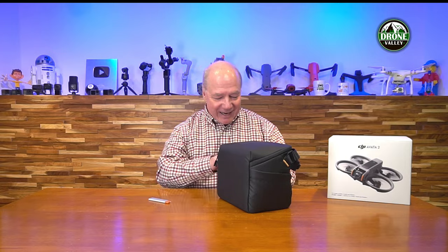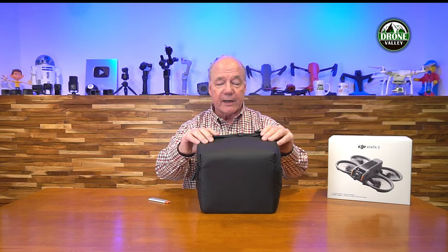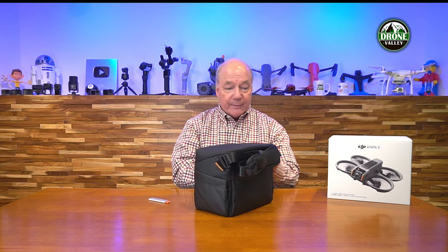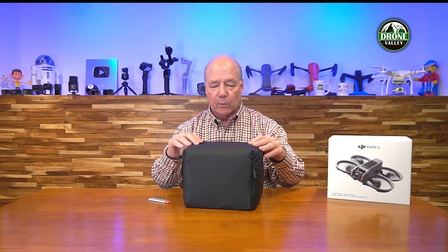Let's get inside and take a look. On the sides of the case there are expansion pockets big enough for a water bottle or a sandwich. It's got a nice shoulder strap as well. There's a heavy duty zipper on the front. The material on the outside is very similar to other DJI cases — it's water resistant, not waterproof, but it'll keep everything inside dry and kick off the water.